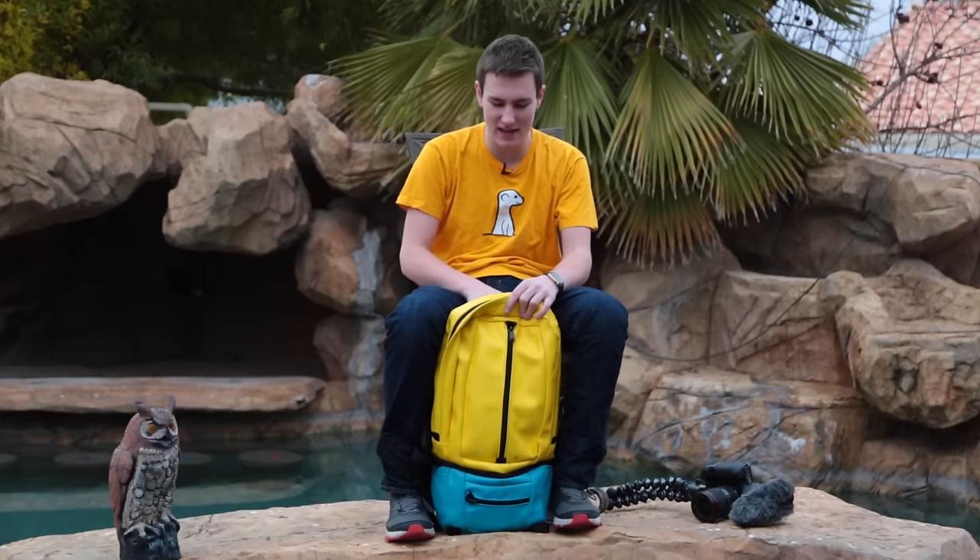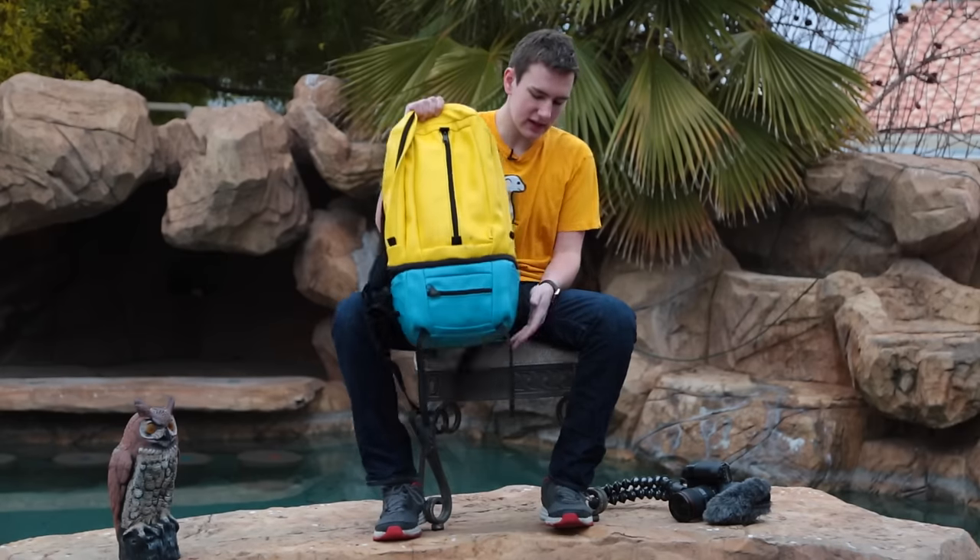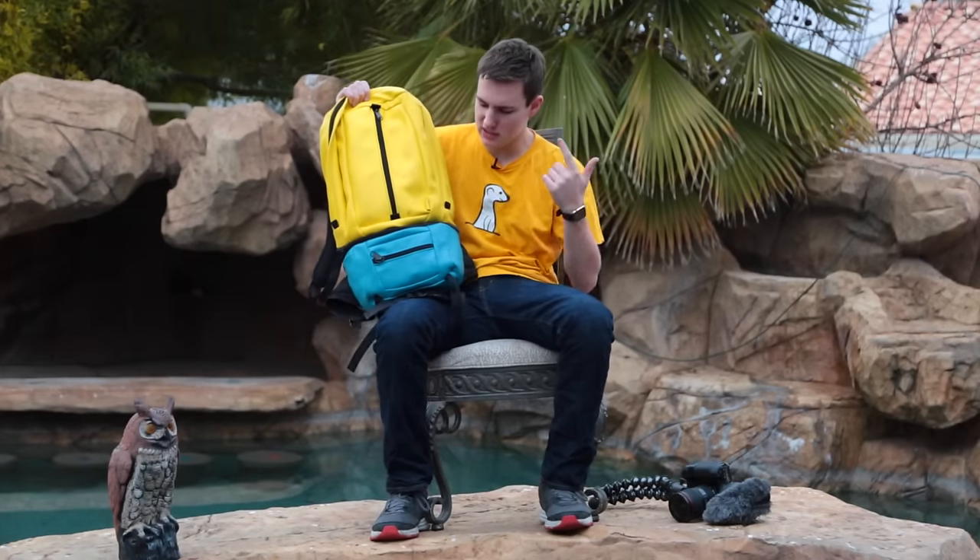So I'm going to be showing you guys what I brought to CES because I'm going to be shooting a lot of video here. If you guys want to check out any of these things, links are in the description below. The backpack I'm using — and this is the backpack I've been using forever — it's the Soot Electropack. I love this thing, and blue and yellow are my favorite colors, so it naturally works.